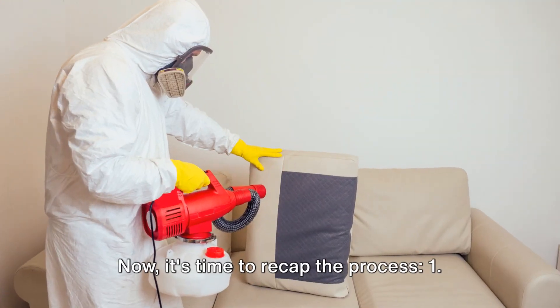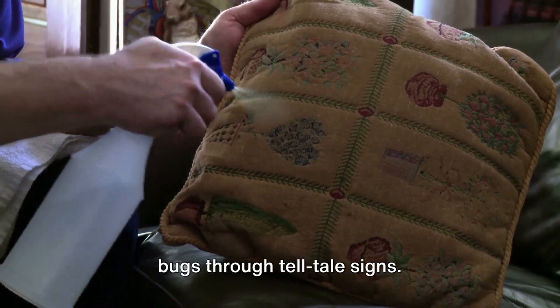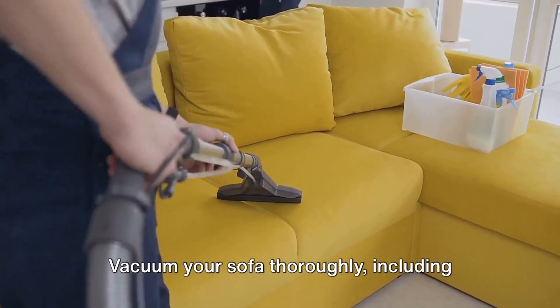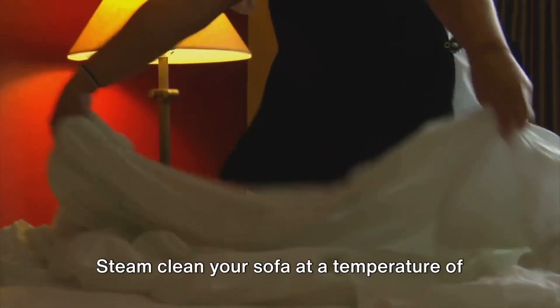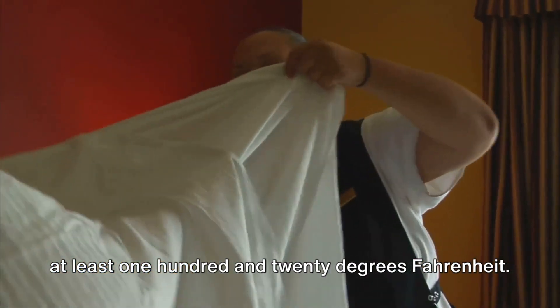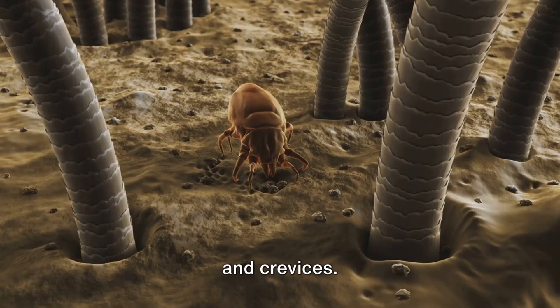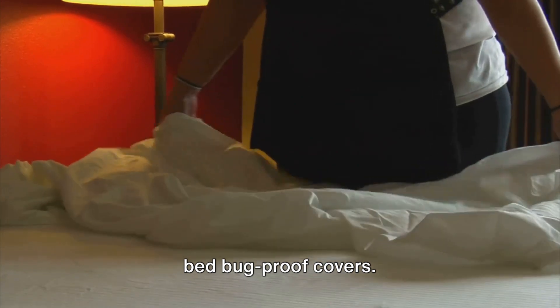Now, it's time to recap the process. 1. Start by confirming the presence of bedbugs through telltale signs. 2. Vacuum your sofa thoroughly, including cushions, seams, and hidden corners. 3. Steam clean your sofa at a temperature of at least 120 degrees Fahrenheit. 4. Use a bedbug spray focusing on seams and crevices. 5. Finally, encase your sofa and cushions in bedbug-proof covers.